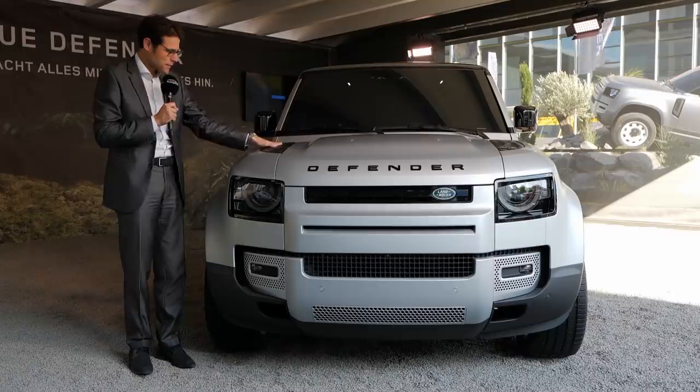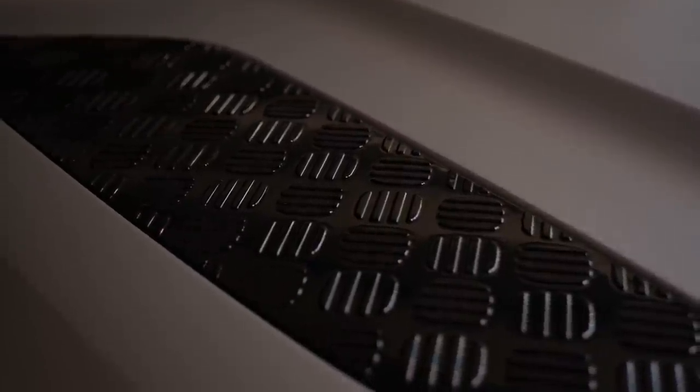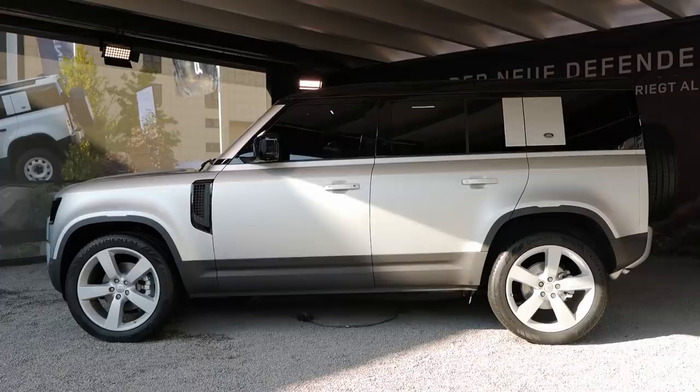Interesting also on top of the hood, we have those off-road reminiscences. It's really interesting here in the black cladding. This car does have some emotional features and that's also why people buy it. You can still get the 90 and the 110 — this one is obviously the 110, the five-door version — but the name does not correspond to the overall wheelbase. Length is 4.75 meters or 187 inches.